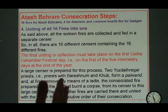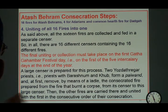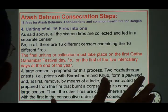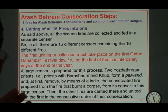The first fire — the one from the burning corpse — they take a small portion and put it in a main, bigger Afarganiyu. Then they bring the other 15, one by one, by praying certain prayers, and then they unite them together.